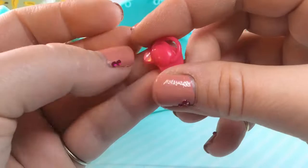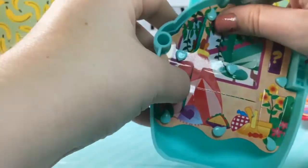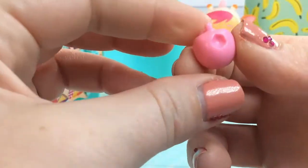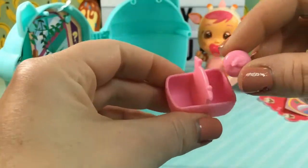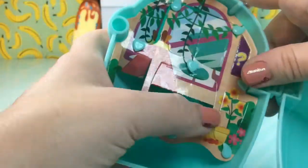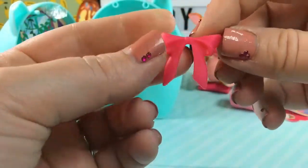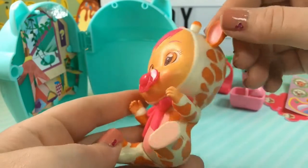Here we have her pacifier — it's a hot pink pacifier, and I think we can just click it right into her mouth. There we go, super cute! There's also a little apple with what looks like a bite taken out of it — let's put that into our little picnic basket. And there's still two more surprises. Here we have a little bow, and we can clip that to the front of her costume to make it even cuter. She is just too, too cute.